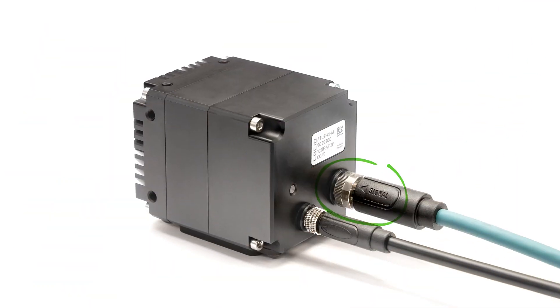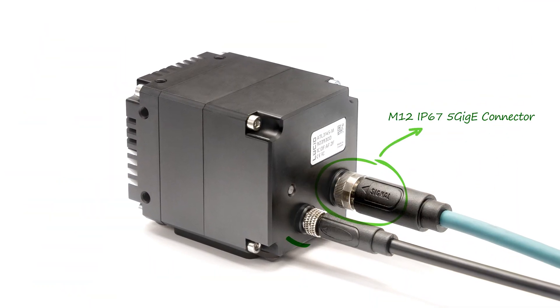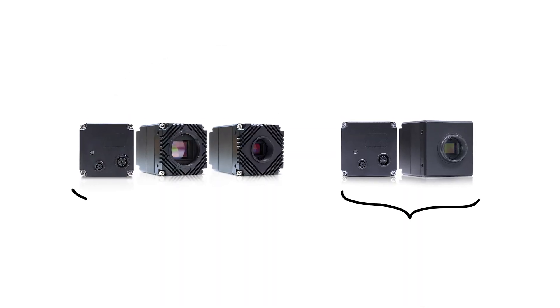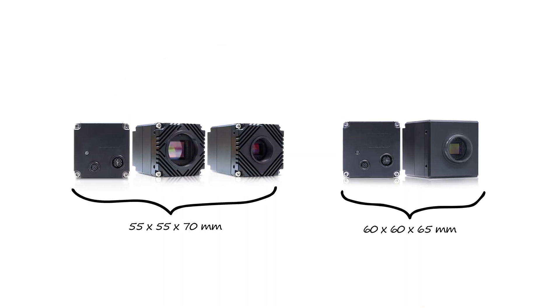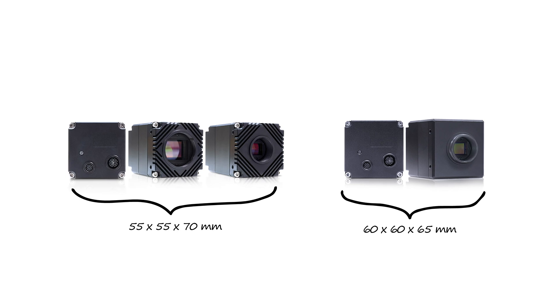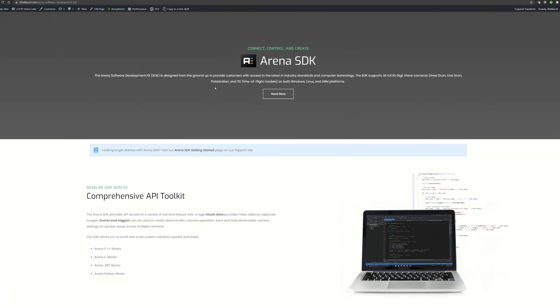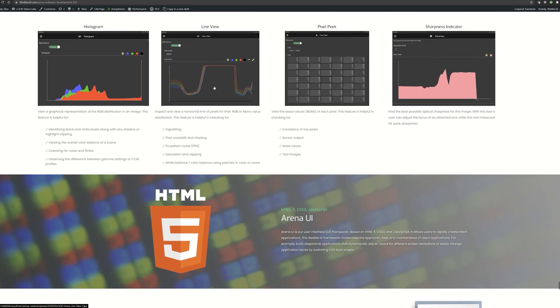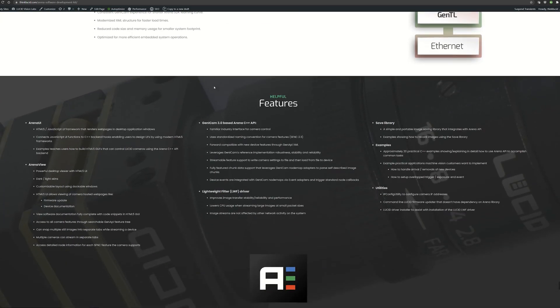Both models have an M12 8-pin X-coded Ethernet connector and an M8 GPIO connector. The IP67 models are a tad larger compared to the non-IP67 models. As with all of our cameras, the Atlas comes with our free Arena Software Development Kit, as well as support for many of the popular third-party software packages.